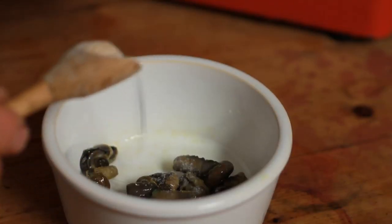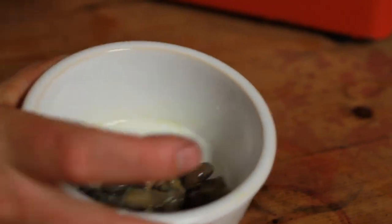You'll notice that the snail meat is still a little bit slimy, and we get rid of that by sprinkling the meat with salt and giving it a good shake around. That draws it out and then we'll just give it a rinse.